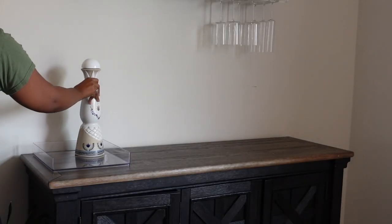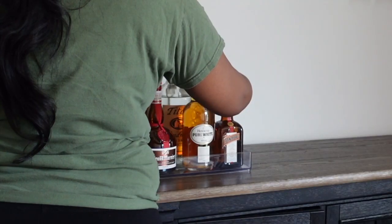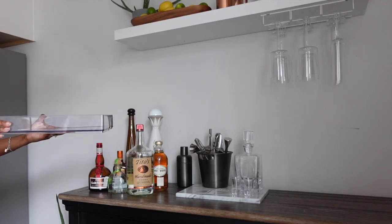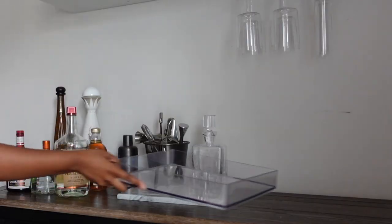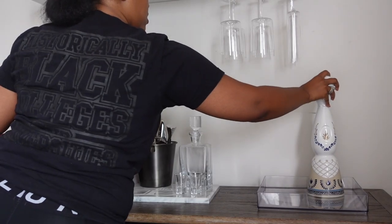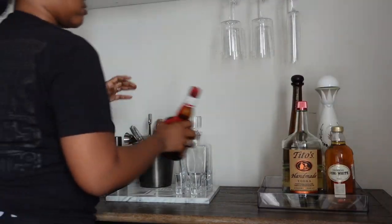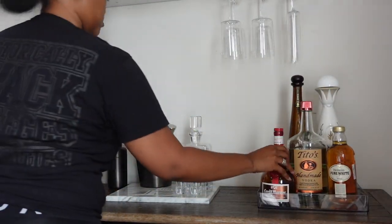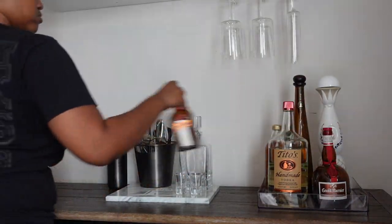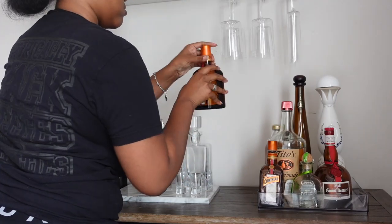I decided to use this clear tray to give a little more separation and organization. I had to take a break and pick it up the next day, but I decided to move the clear tray underneath the hanging wine glasses because there was a lot of empty space I could utilize better. I moved it to the other side and kept moving things around until I figured it out.